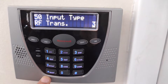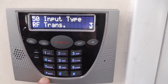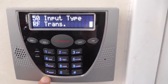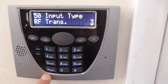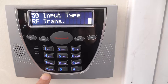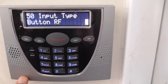This is important: input type — RF transmitter. Well, it's not an RF transmitter, it's an RF button. If you leave it at 3, what's going to happen is it's going to look for a check-in, and it's not going to see one. If you take the key fob with you to work, it's going to come back and you're going to see a trouble condition. So we're going to program it for a 5 — 5 is RF button.